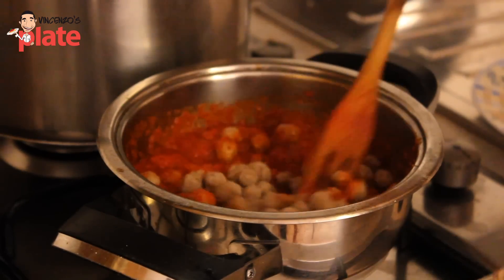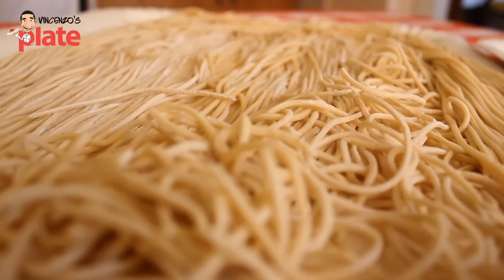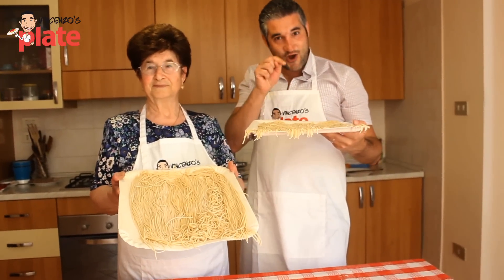We're almost done guys. The smell in this kitchen is fantastic. Now we're going to go and cook the pasta in the other kitchen that Nonna has. She never used that kitchen, so that's a good kitchen for this pasta. Let's go.